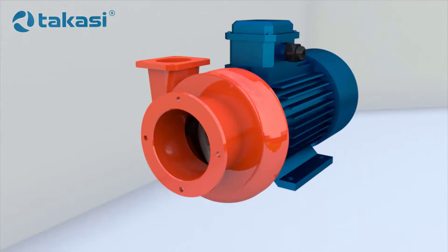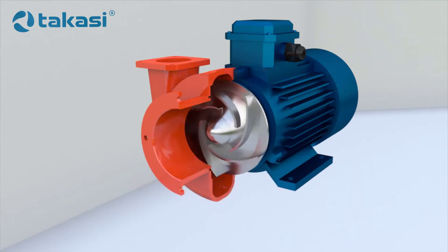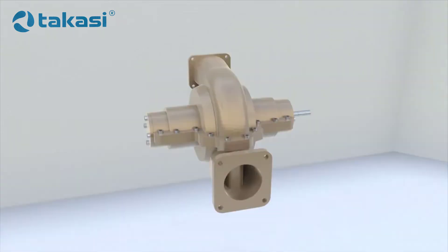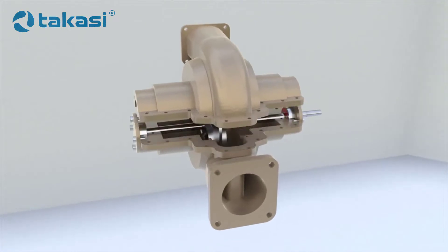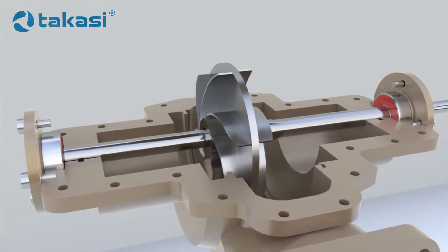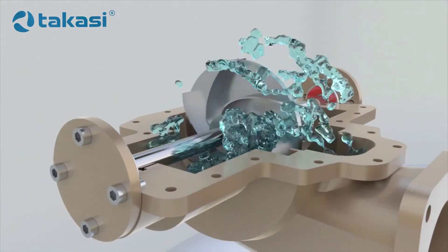If bearings support only one side of the shaft, the pump is called a cantilever pump. It is a versatile design used in small and medium-sized pumps. A heavy impeller cannot be cantilevered. In this case, the shaft is mounted on bearings and the impeller is placed between them.